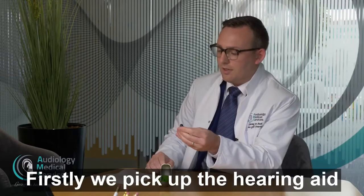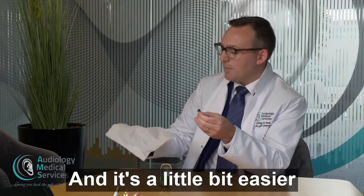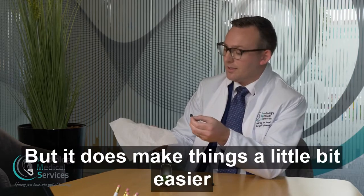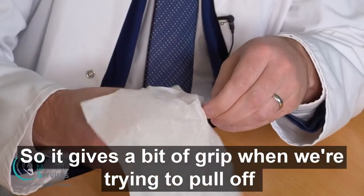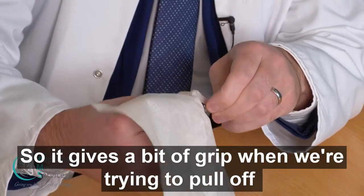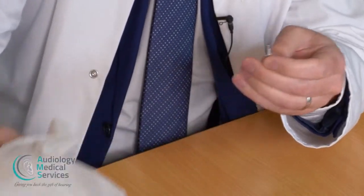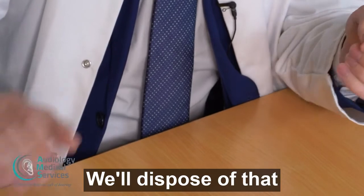Firstly, we pick up the hearing aid and it's a little bit easier when we use a bit of kitchen paper or a hand towel. You don't have to use it, but it does make things a little bit easier. It gives a bit of grip when we're trying to pull off — it's like a mushroom stem — so we want to pinch that off. Okay, we'll dispose of that.